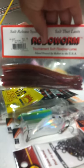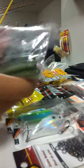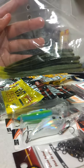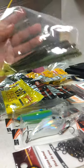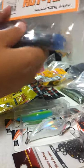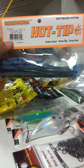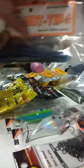This one is in Red Crawler. Next I've already opened these, but just another 6-inch Robo Worm — this one's in Pumpkin Punisher. And then we got another package of 6-inch ones, this is in Earl's Edge — standard Robo Worm.